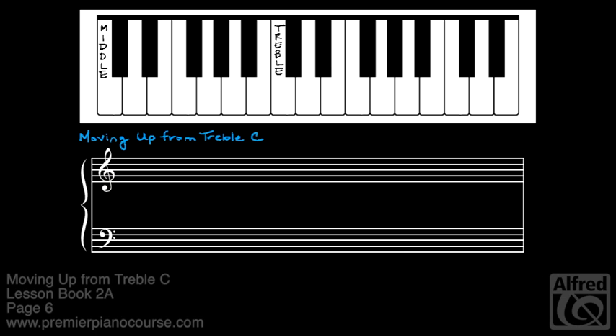Let's start again on C, but this time go up by skips. On the keyboard, we'll skip white key D and play E, then skip white key F and play G.